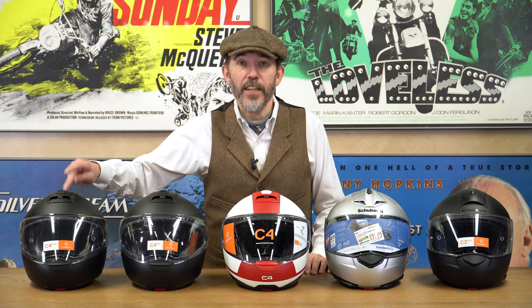The helmet I'm going to be talking about today is the C4 Basic. It's not a brand new helmet — we're recording this towards the end of November 2020. It was released much earlier in the year, but frankly it's not a helmet that is much discussed or advertised, so you may never have heard of it before. It is in essence a down-specced version of the C4 Pro.